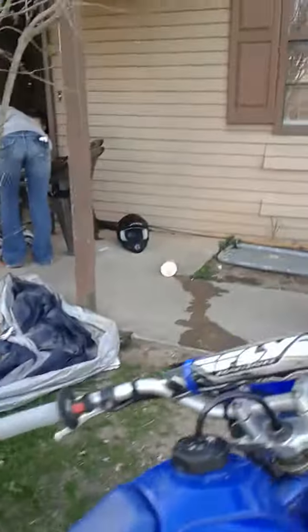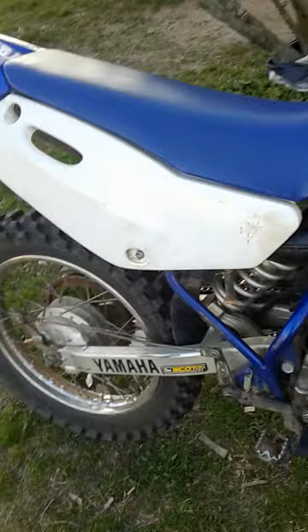All my gear and stuff is over there. My dad crashed it already. Look, you can see right there and right there and right there.